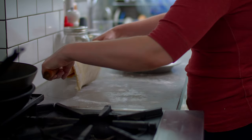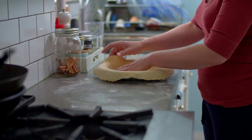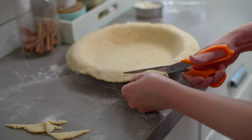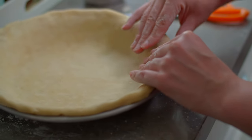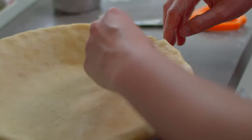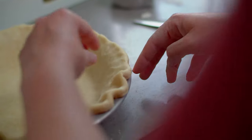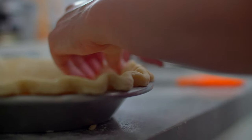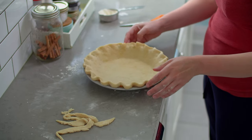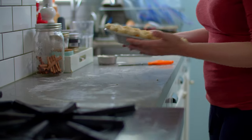Once the dough is in the pie plate, make sure you push it into all edges of the plate — we want to fill every corner of the vessel. Trim the excess, but still leave a good amount of overhang. Gather the edges to form a sort of lip around the entire edge of the plate. Place your thumb and index finger on the inside of the lip spaced an inch apart. Using the index finger on your opposite hand, press the pastry into the space you've created with your fingers. Repeat this process around the entire circumference of the pie plate. This is called crimping. Once you're happy with your pastry, transfer it to the fridge and chill for one hour more.